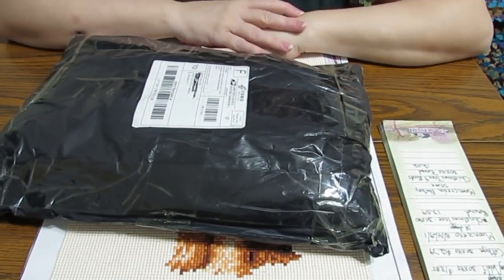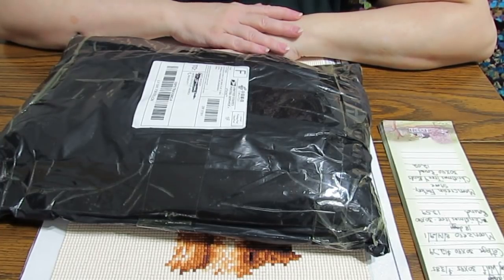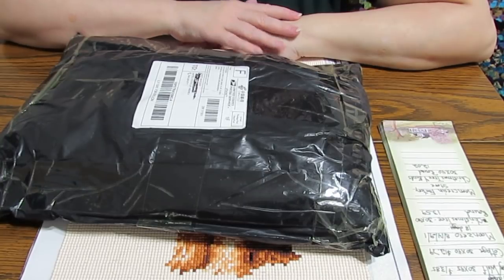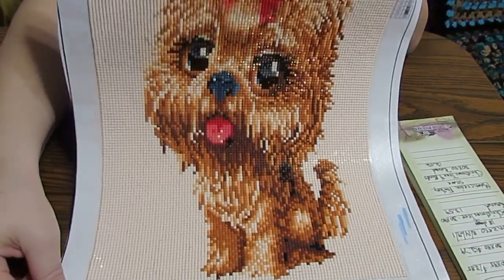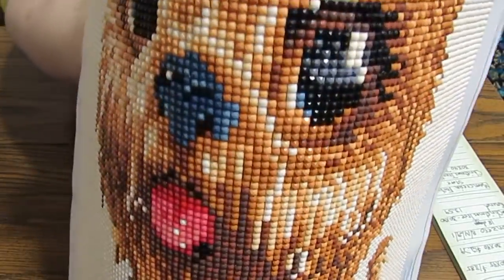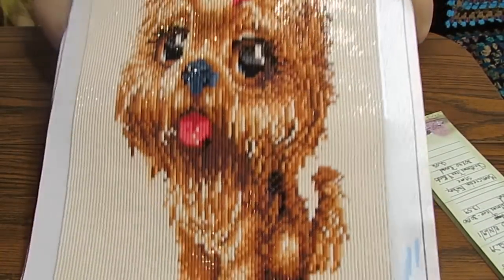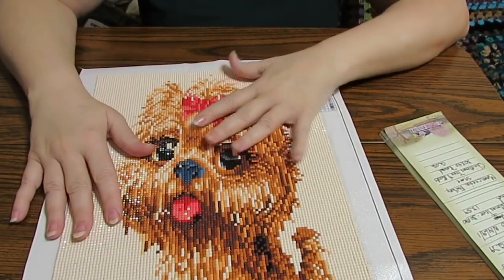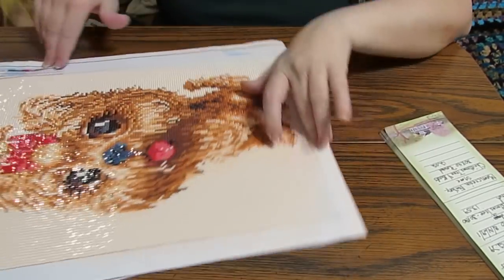Hi everyone, it's Grace of GB Baltese and I have an unboxing to do from the YumiArt official store. I purchased this and it came out beautifully. I had no problems with the diamond sticking. This is a square — it's beautiful. It was a little wrinkled when I got it but I ironed it a little bit and everything came out just perfect. I do have a video showing how I ironed my canvas, not this one but another one.